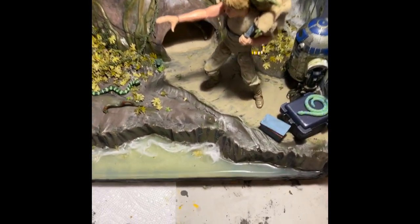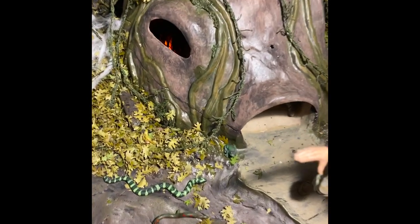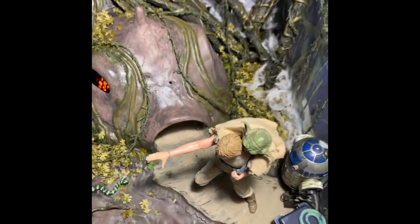Then hot glue for the vines and some yarn for the other vines. The base is pink foam, epoxy for the water. The leaves are punched out of real leaves which I dried in the oven — that was my first time doing that, it's pretty cool.